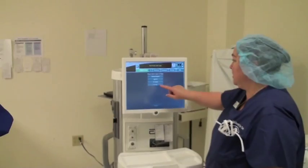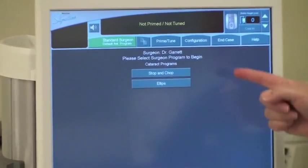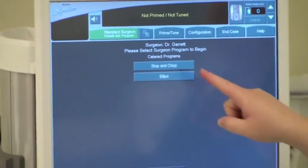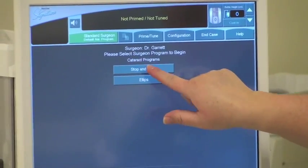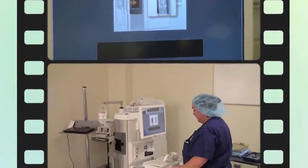For this demonstration, I'm just going to select Dr. Garrett's parameters. I clicked on the doctor, and his two programs come up. He likes stop and chop, so I'm going to select that. And then we are ready to proceed with setting up.